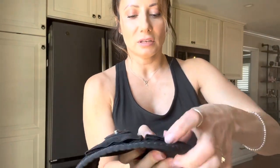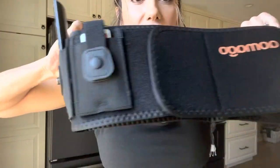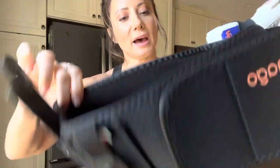You also get an extra pouch. I'm going to show you what it looks like on, but you get an extra pouch right here — so if you wanted to add a cell phone or anything else like that, you can put that right there.